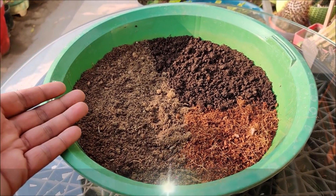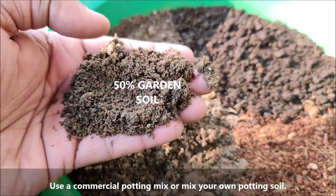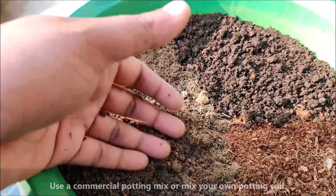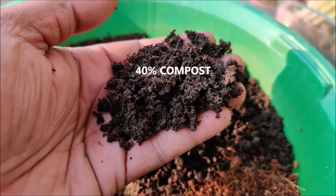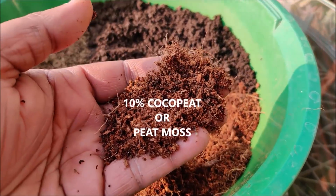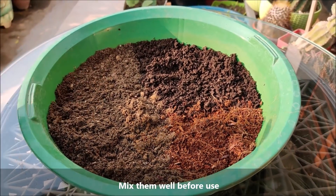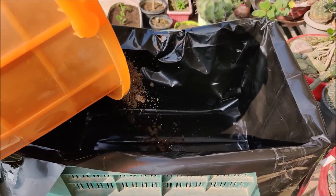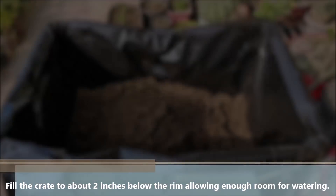Use a commercial potting mix or make your own potting soil by mixing 50% garden soil, 40% compost, and 10% coco peat for water retention. Mix them well before use. Now fill the crate to about 2 inches below the rim, allowing enough room for watering.